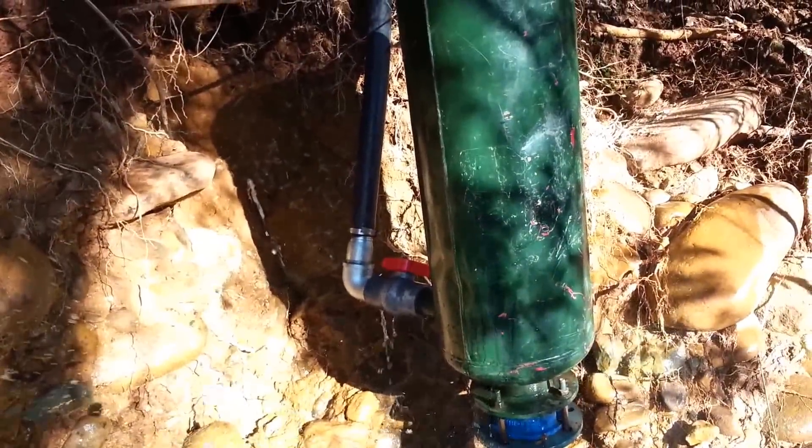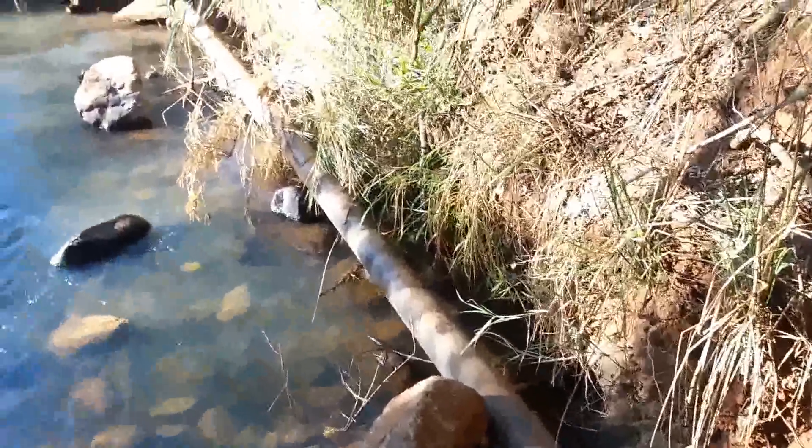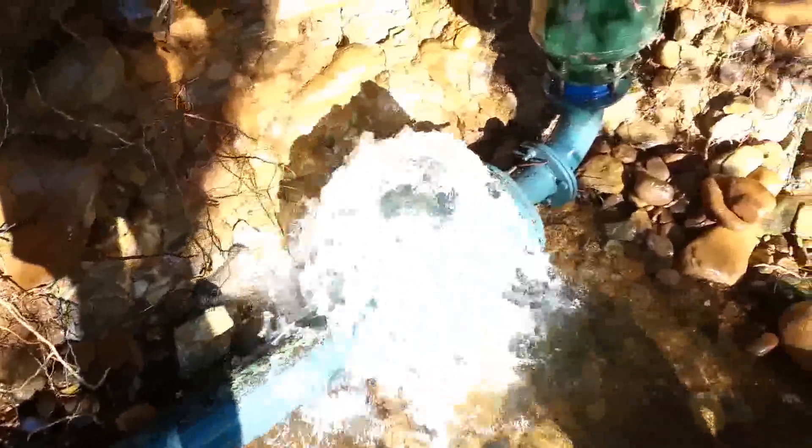The pipe goes over from the pressure tank and it goes about 30 meters to my house. It's quite a climb. See my drive pipe. I'm going to show you the reservoir just now, just to give you guys an idea of the size of this thing.